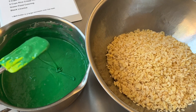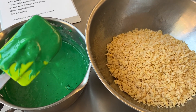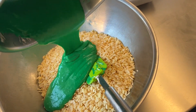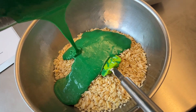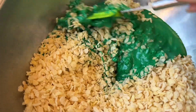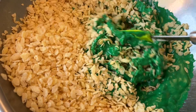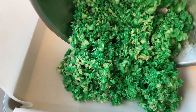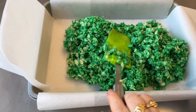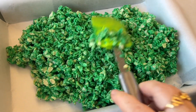This is where you have to work fast, because the marshmallow is gonna cool and it doesn't mix in as easily once it's cool. Pour it in now and fold it in to get everything mixed. Once it's completely coated, get it into your pan, spread it out, push it into the corners, and flatten it as much as you can.